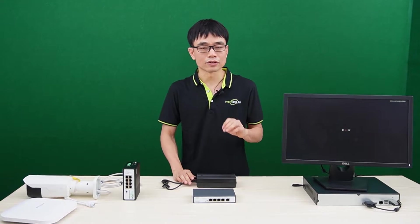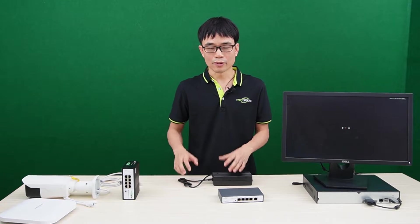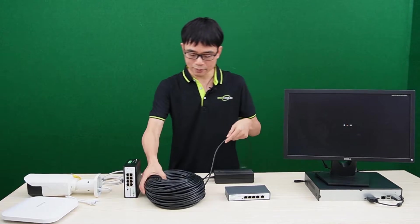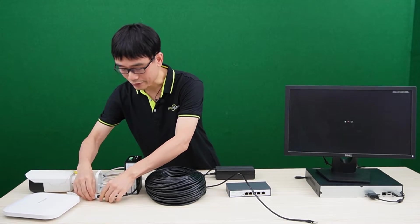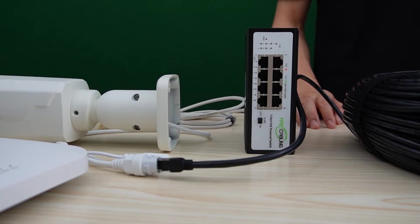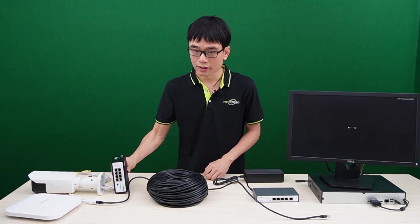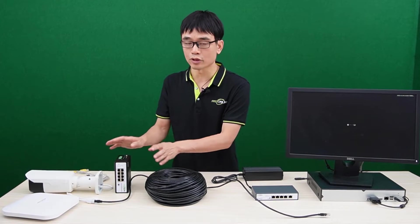In this video, I'm going to introduce a very special application. I will use this PoE++ switch to power another PoE switch. You may wonder why we need this kind of application. Let's say we already have cable in the field connecting to a camera, and now we need to add more cameras or other IP devices such as an access point. It could be very difficult to run a new cable from the center to the edge. In this case, we can use this PoE++ switch and just use the existing Cat5/Cat6 Ethernet cable to expand the PoE ports.